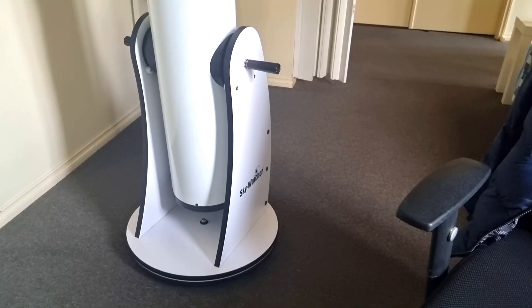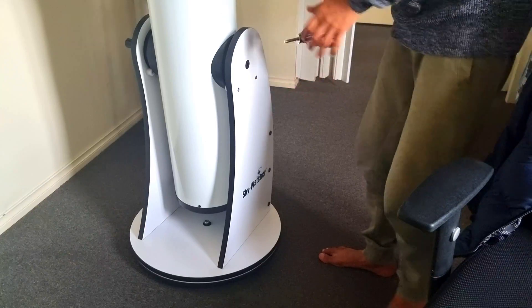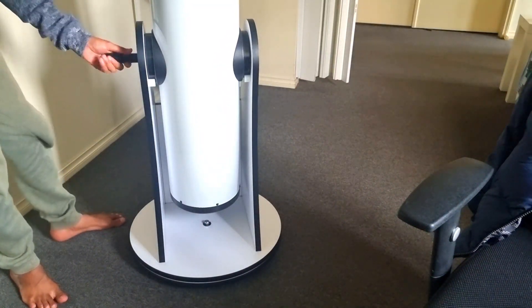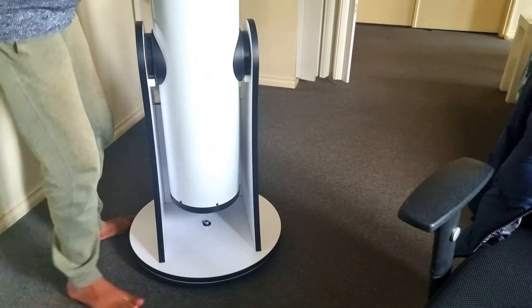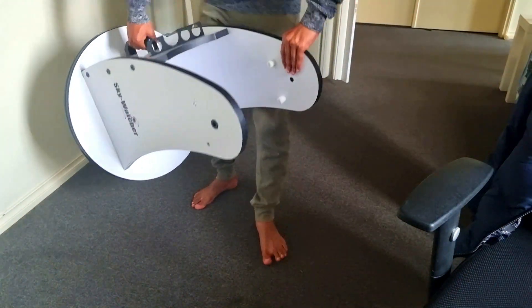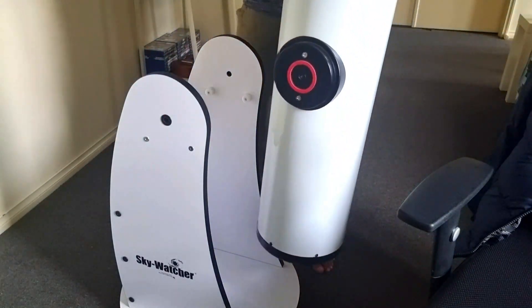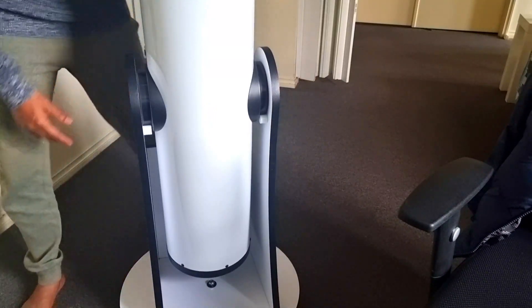So you unscrew these two black handles, remove the OTA from the mount, store it aside. There's a handle on the mount which you can carry like this. Take it to your backyard, front yard, wherever you want to start your observation. Then go back to the garage, pick up your OTA, bring it back, make sure it's aligned, pull it back in place, and attach the handles.